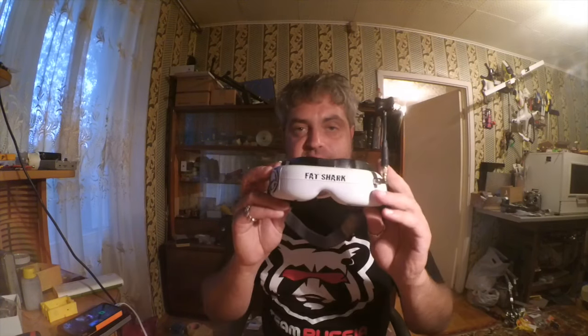Hi guys, Piranha from Team Russia is here.